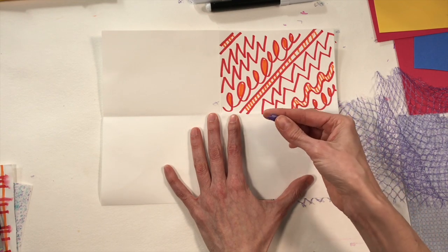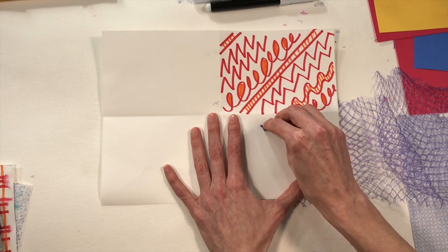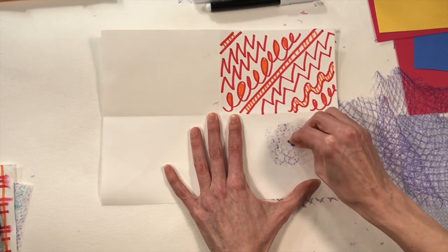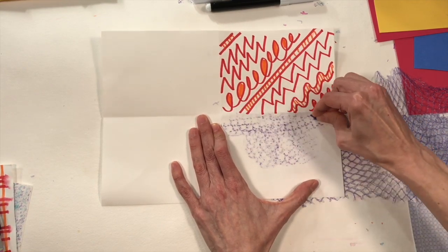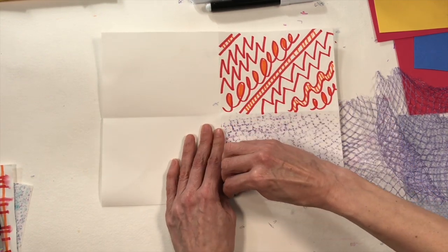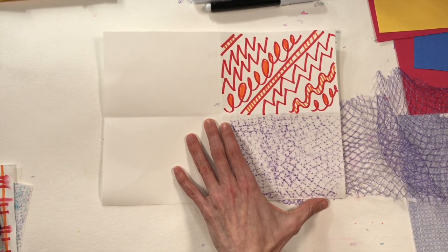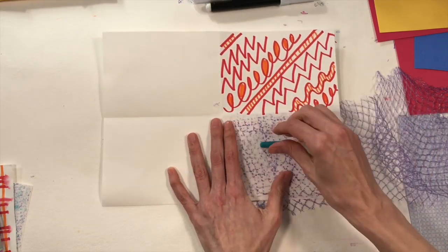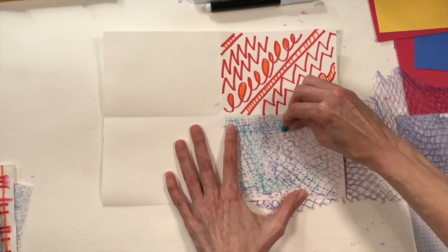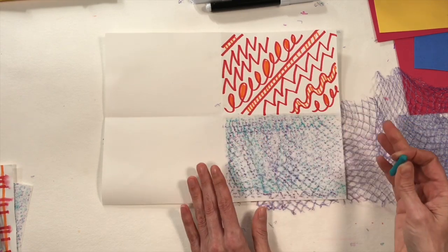Place your paper on or over the texture and hold it really still. Take a crayon without paper on it — we call those our naked crayons — lay it down on its side like it's sleeping, and rub across the paper. Press nice and hard and you'll see the texture underneath. You could even move the texture, try a different color, and get even more texture and color. Now I have two completely different pieces of paper for collage!